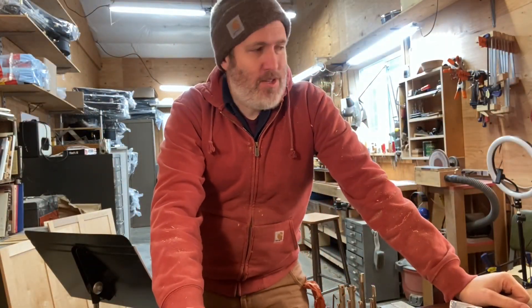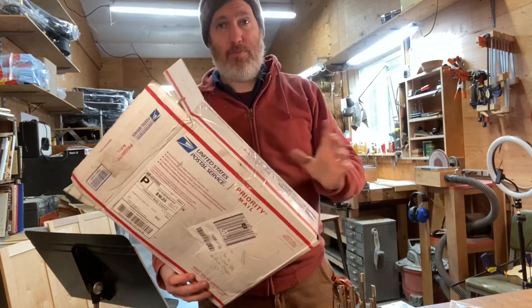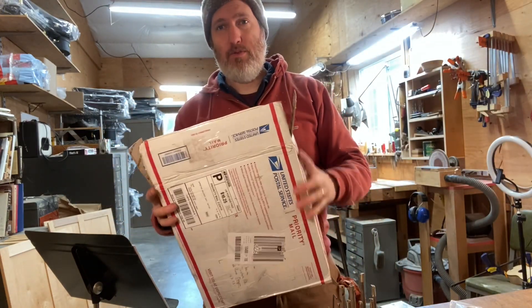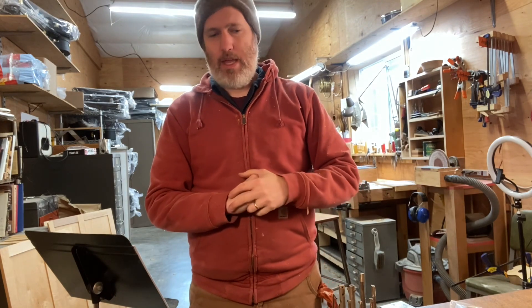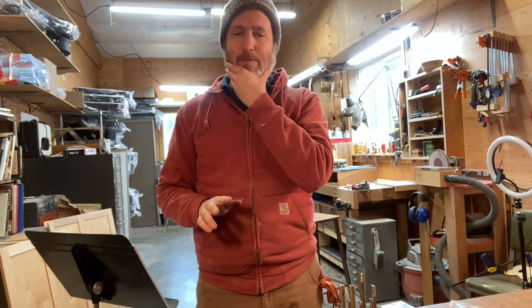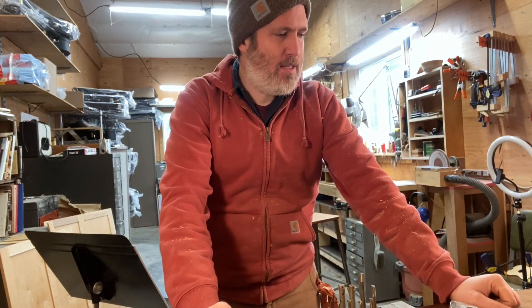Hey folks, Aaron here. I just got a mystery box in the mail from a customer of ours. These priority mail boxes are perfect for sending tools because they don't care how heavy it gets. This is from a customer who I built a ukulele for — they had a family member who was a machinist and is ready to pass on some of that equipment, knowing I've been working on learning to use my metal lathe.